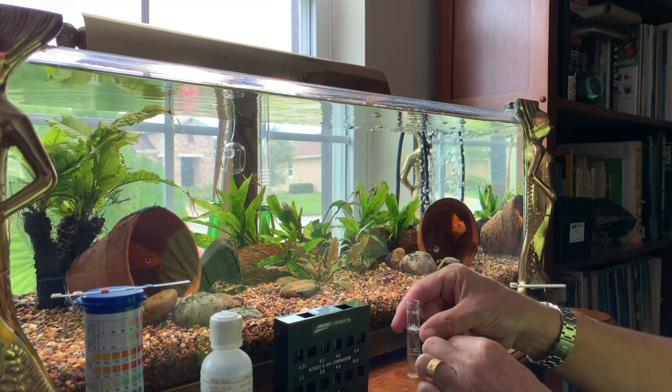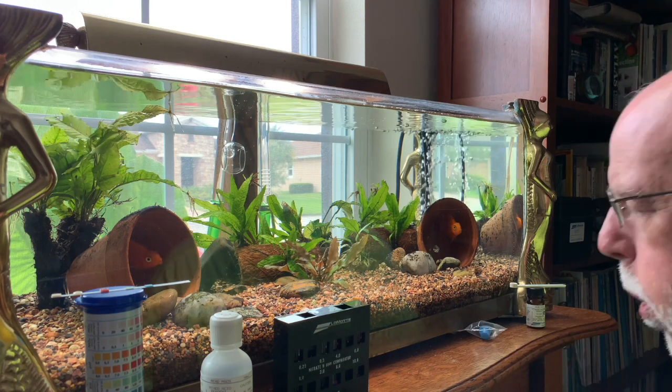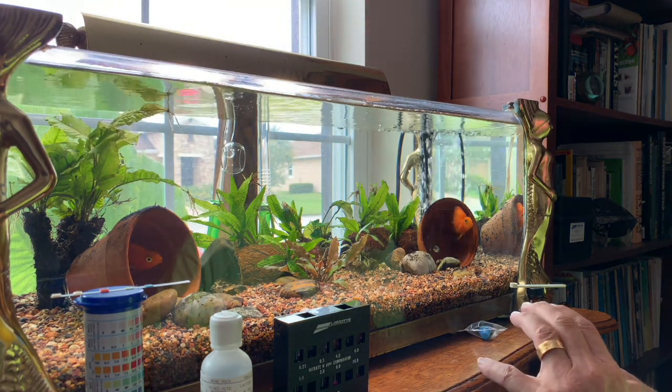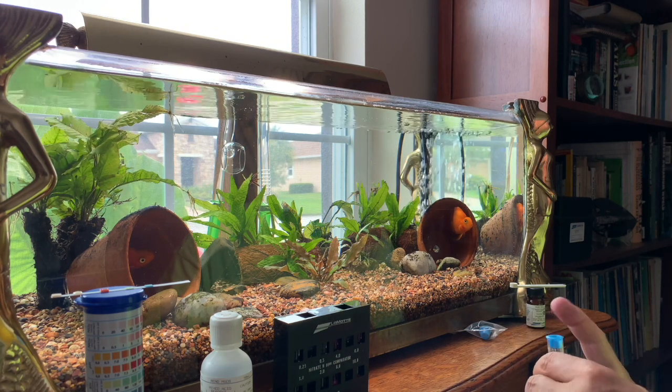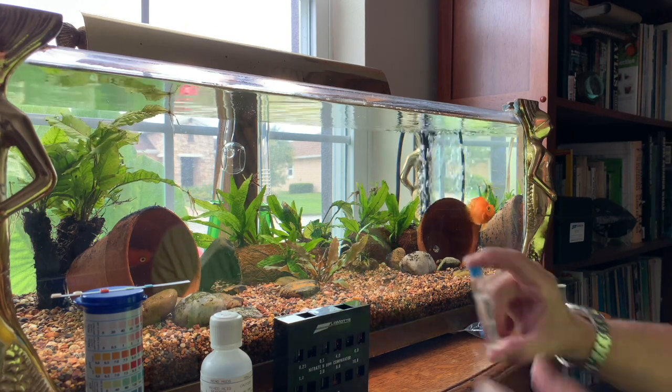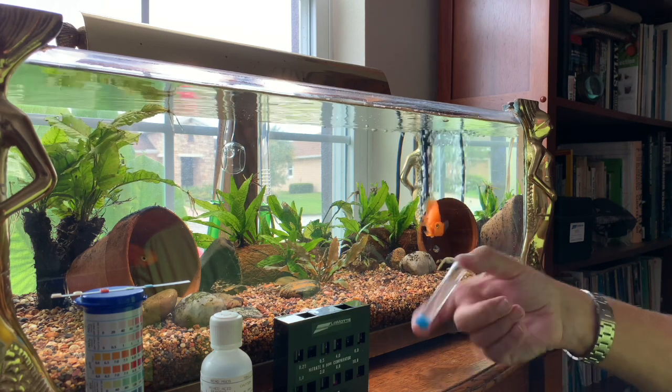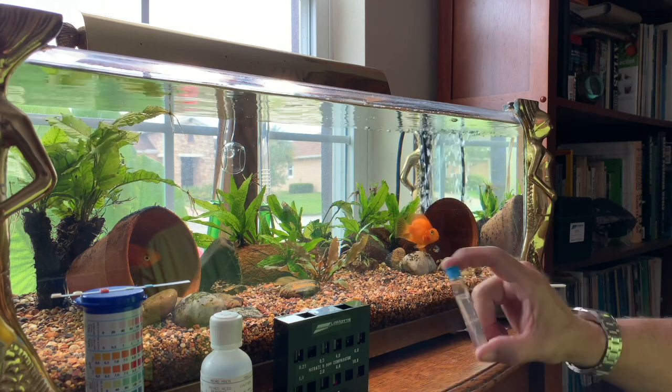Nitrates are going to start building up, especially if you have plants like I do — anubias and java fern. Neither is going to really take out nitrates; these are both slow-growing plants, so your nitrates are going to go sky high.